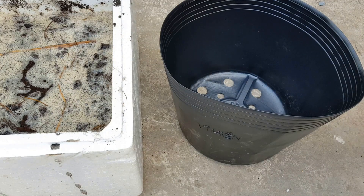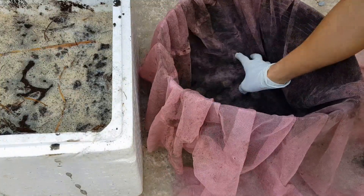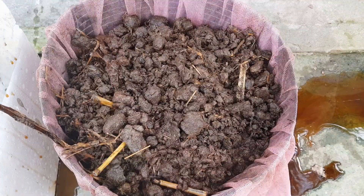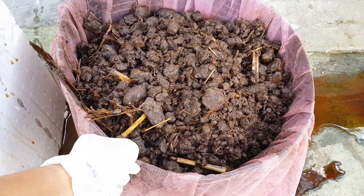Sau khi ngâm được 12 giờ, phân bò đã ngấm nước. Các bạn ngâm lâu hơn thì càng tốt, nhưng nếu như các bạn ngâm quá lâu thì có thể sẽ phát sinh mùi hôi. Mình sẽ đổ ra, lấy một cái chậu trồng cây, lót vào một tấm lưới có lỗ nhỏ. Các bạn có thể sử dụng lưới mùng hoặc các loại lưới khác có lỗ nhỏ. Mình chờ khoảng 3-4 giờ cho ráo nước, kê chậu lên cao để nhanh ráo nước hơn.